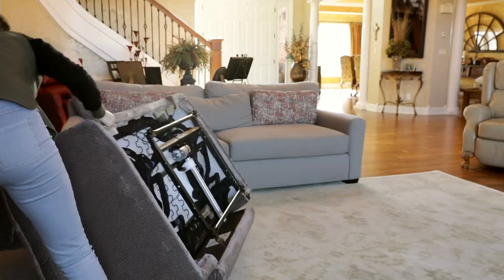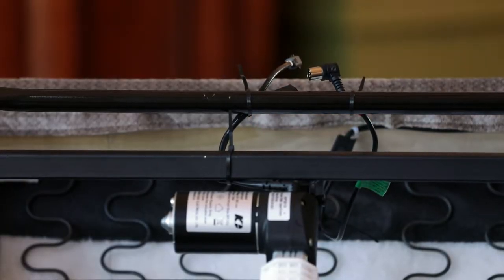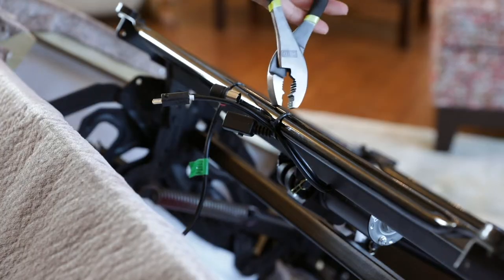Begin by flipping the unit over. You will unplug the round DIN plug from the base motor. Remove zip ties.